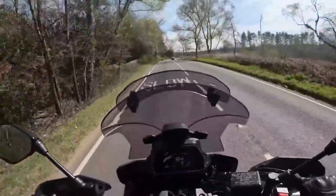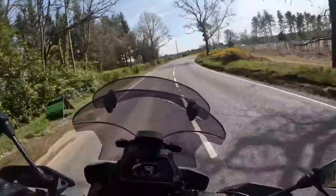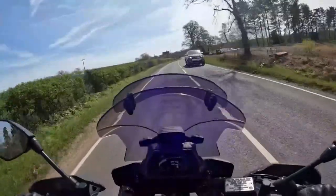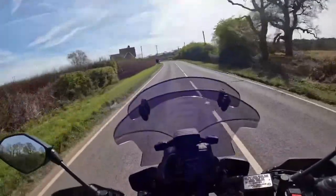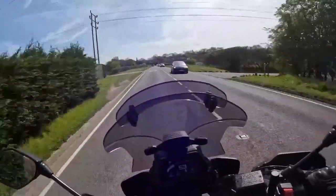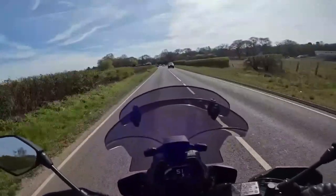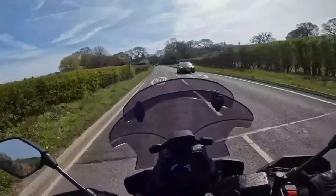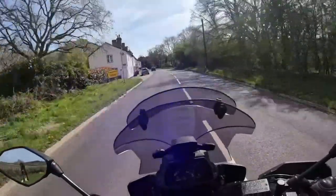The Metzeler Roadtecs might have even been superseded by now, but I've used these and they last well too. It's not a tire where at four or four-and-a-half thousand miles the rear is gone — you get more out of them. That's with me riding with a pillion and panniers, and I've found at least six thousand miles. It depends how hard you're riding, but they last well.